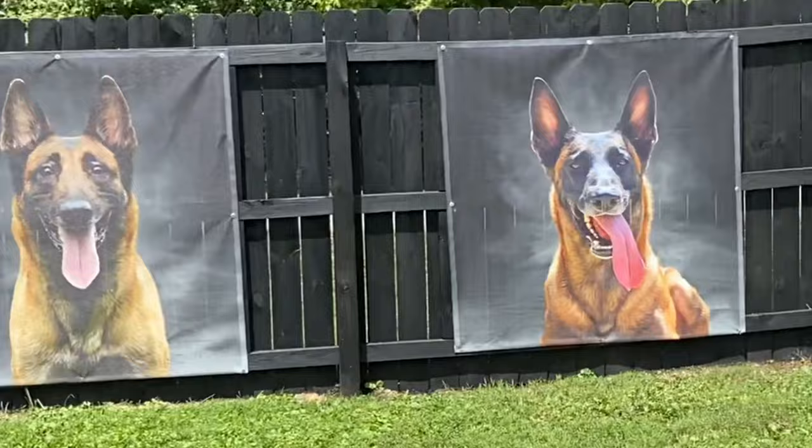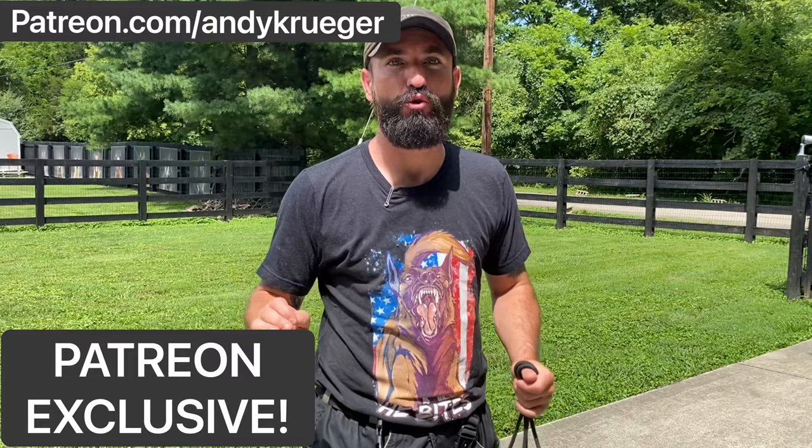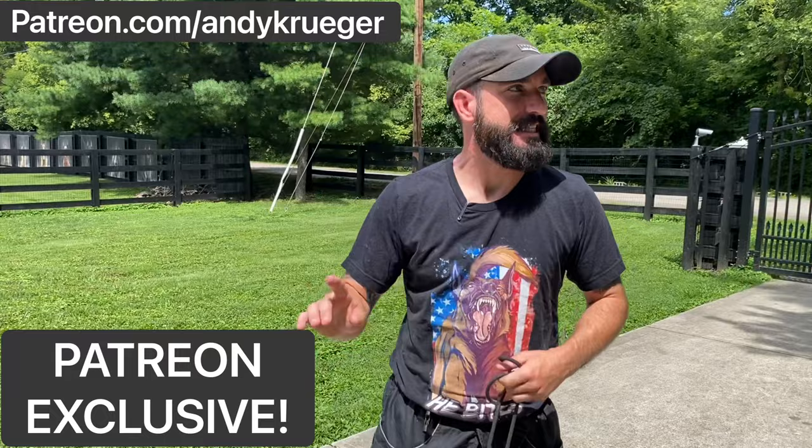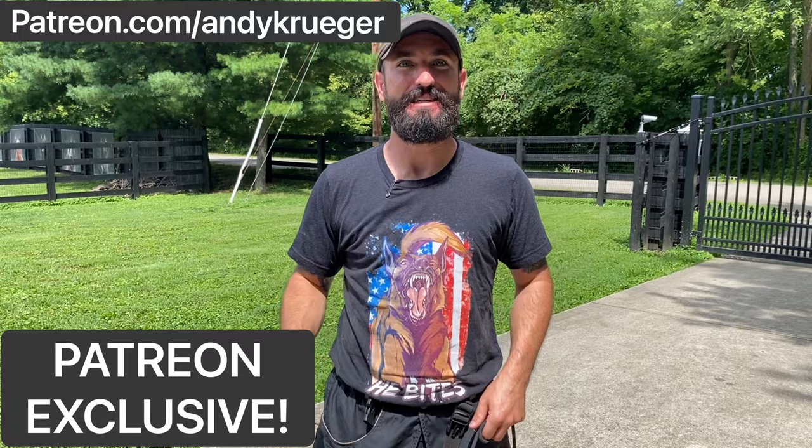What is up Patreon crew, Andy Krueger here — great video for you. Brand new board and train, six-month-old female Malinois, literally brand new. My general plan is using positive and negative reinforcement as part of my crate training.